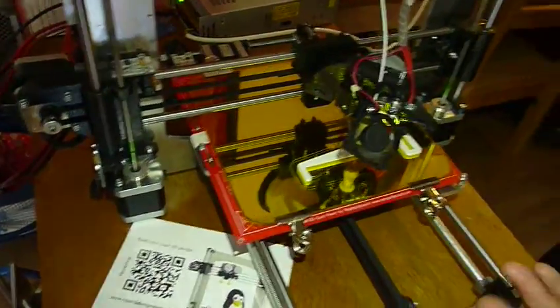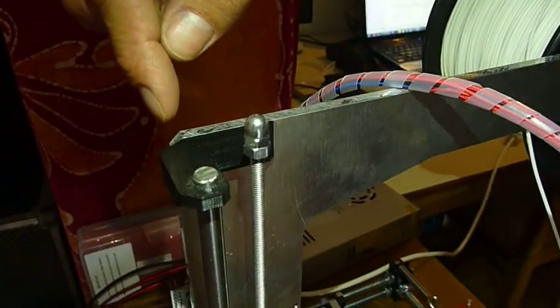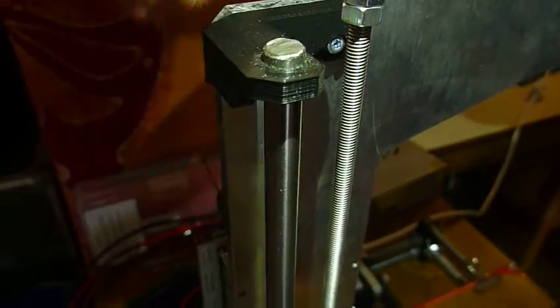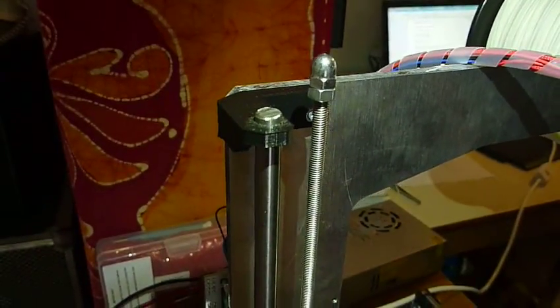Regarding the general look, we'd like to round things up a bit — currently things are very edgy and we want to make them more round. Looking at the Z axis, we also want to have it closed off and covered, so it cannot accidentally come out for whatever reason.